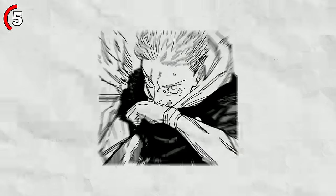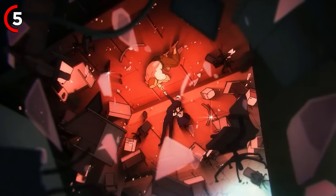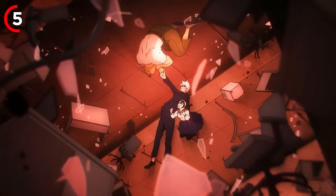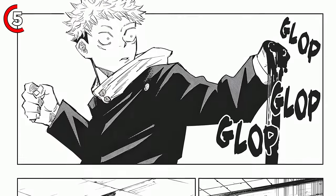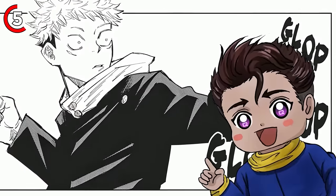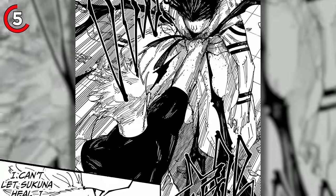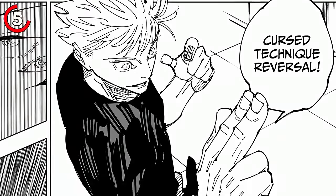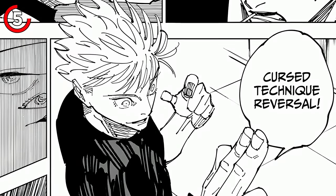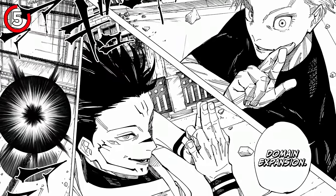In short, Reverse Curse Technique is negative energy times negative energy, which equals positive energy. This positive energy is the magic behind regenerating new flesh. It's exactly how Sukuna was able to whip up a new hand after Yuji lost one fighting a finger bearer. It's also the trick behind how he fixed Yuji's heart, patched up Megumi in Shibuya, and even pulled it off during his epic showdown with Gojo in Shinjuku.